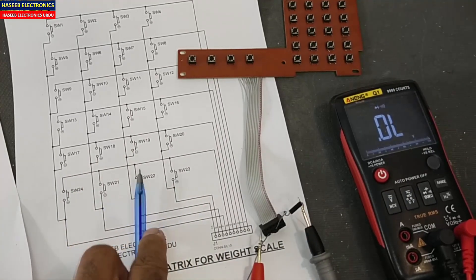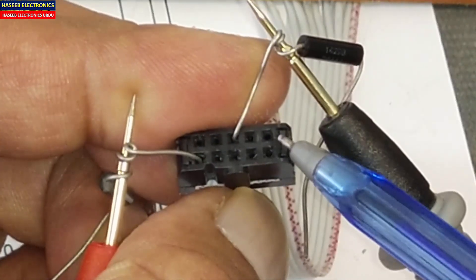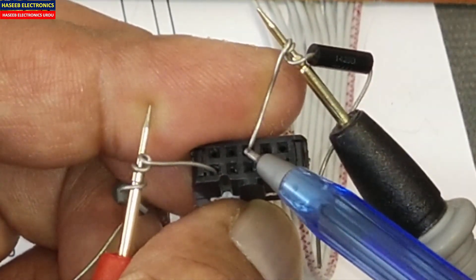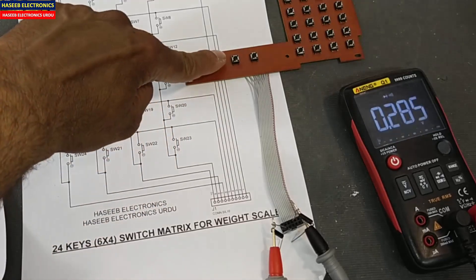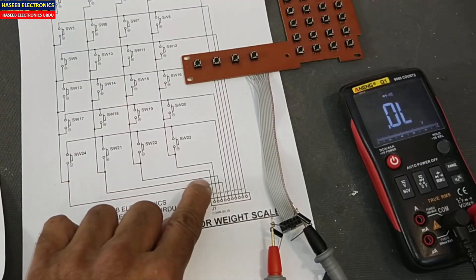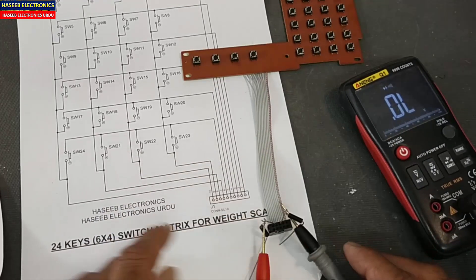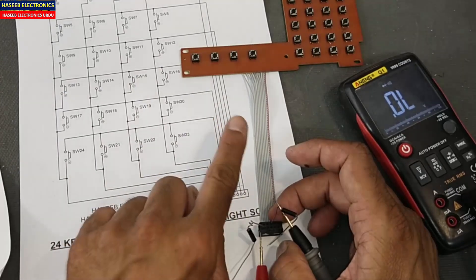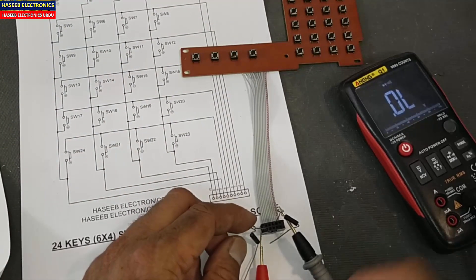For row number 6, it is connected to pin number 6. Pins are numbered 1 through 10 on the connector. So pin 6 is row number 6. To check row 6, column 1, we connect to pin 6 and pin 7. For column 2, we connect pin 8 — that is column number 2. To test a switch at row 6, column 3, we connect to pin number 10.